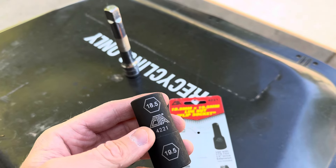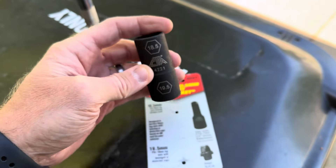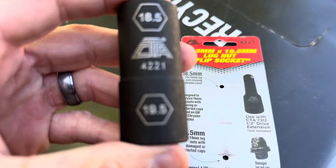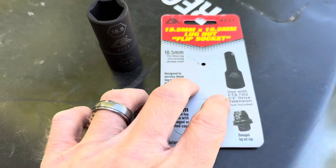If you're dealing with some lug nuts on a car, if they're the 19mm ones and they're stuck — either due to damage or the chrome cap swelling — check one of these things out. It's made by a company called CTA, and it's called a flip socket.